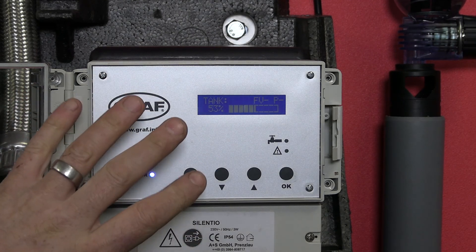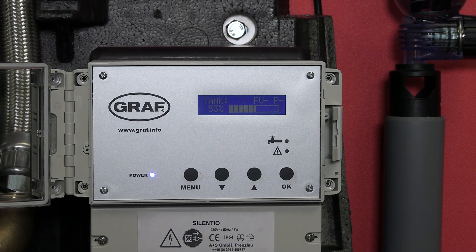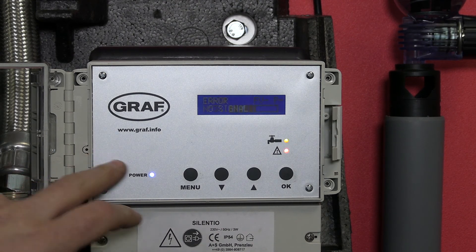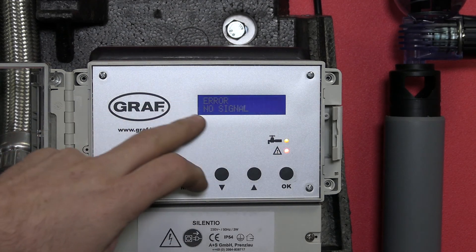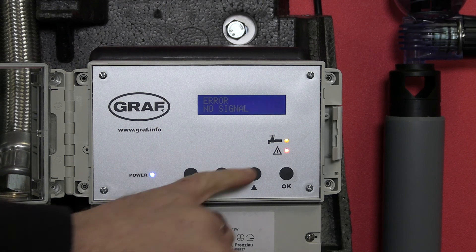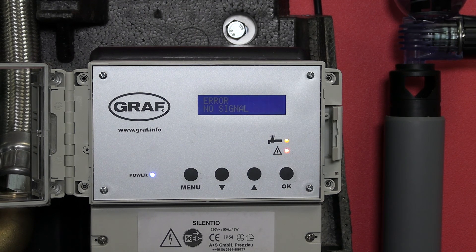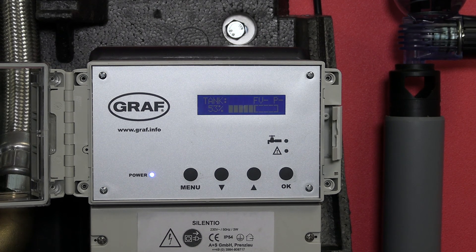Another simple way to change the unit to use mains water rather than rainwater is to simply disconnect the level sensor cable. It will then come up with a red fault light showing that we're not getting any signal from the level sensor from the underground tank, and because the unit doesn't know how much water we've got in the underground tank, it will default to mains water to make sure there is always a water supply to the pump. If we simply connect the level sensor back up and it gets a signal again, it will then default back into the rainwater mode.